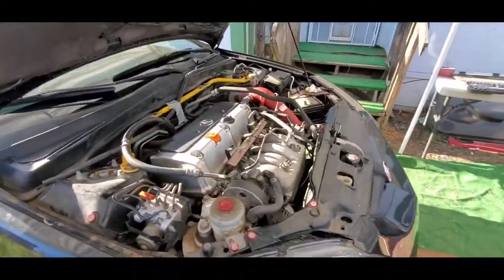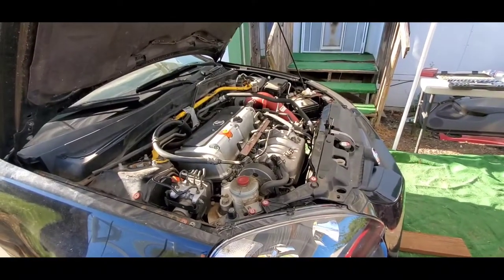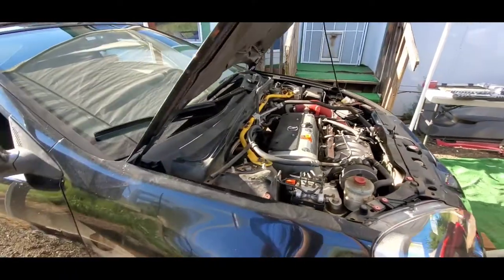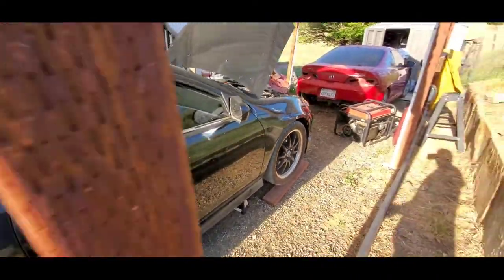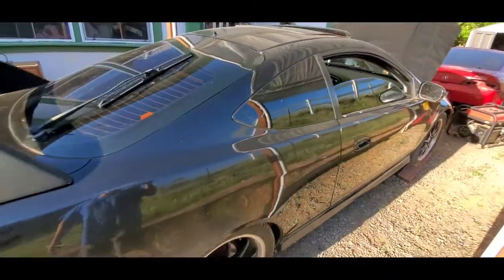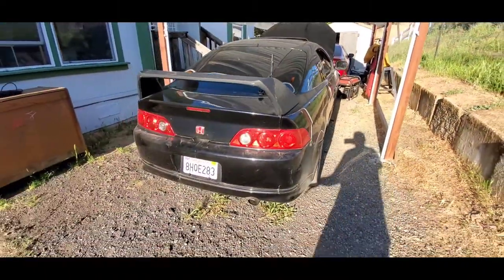As of right now there's no leaky head gaskets, no leaky nothing — everything looks pretty legit. So yeah, I picked this up for $1,200, got a good steal on it. It runs, it drives.